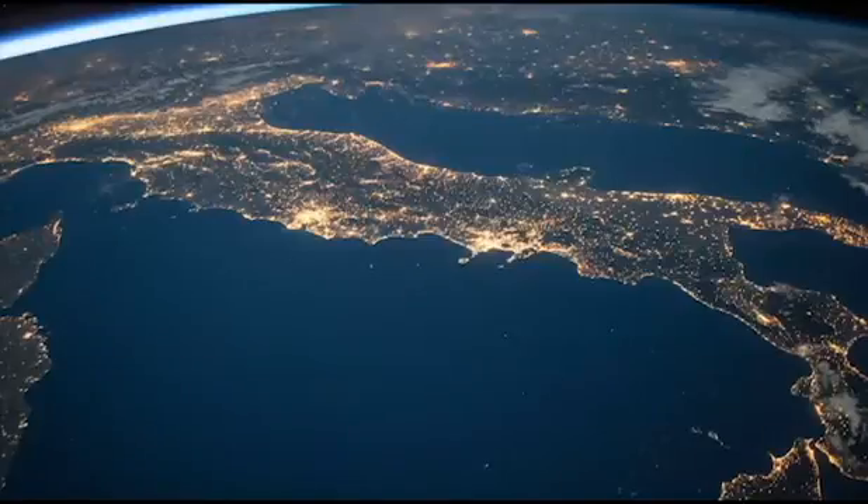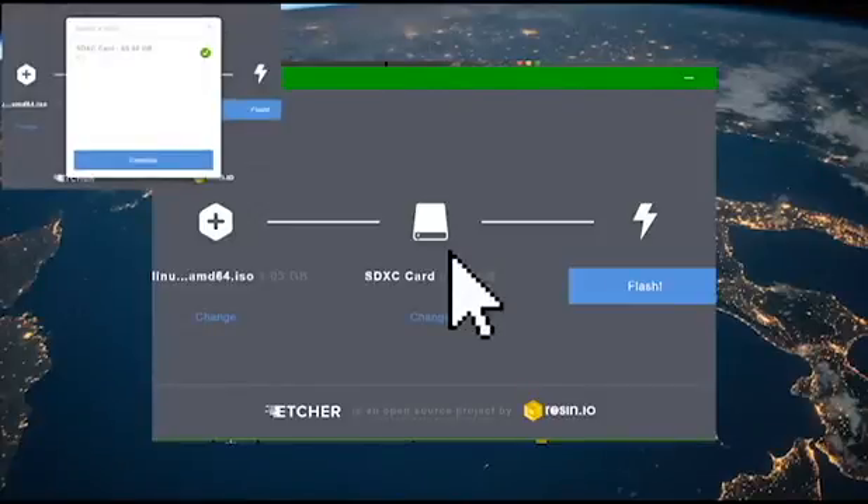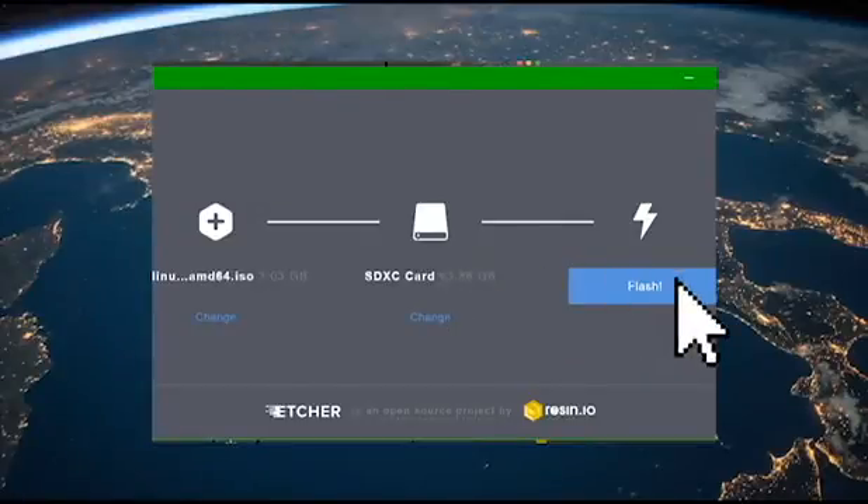First, open Etcher. Etcher is software that will help us burn anything onto a USB. We're going to press the first option, which is 'Select Image.' You need to find the ISO you want to burn — in this case, Raspbian. Select that one, then go to the next step and select the drive you want to burn it to. Once you select that, we'll be ready to flash. Once you press flash, it might take five to ten minutes. Once it's done, we're ready for stage three.